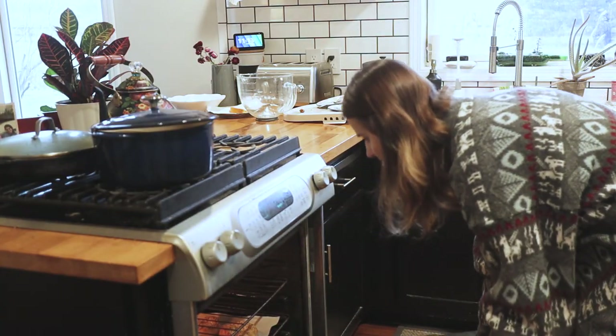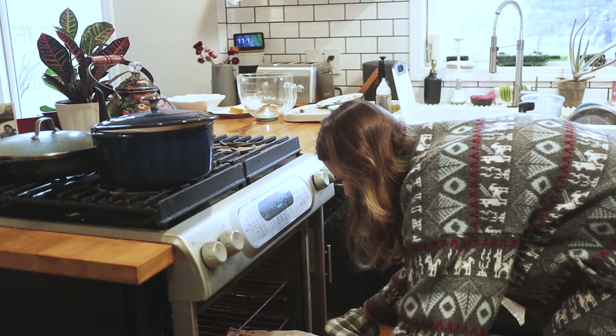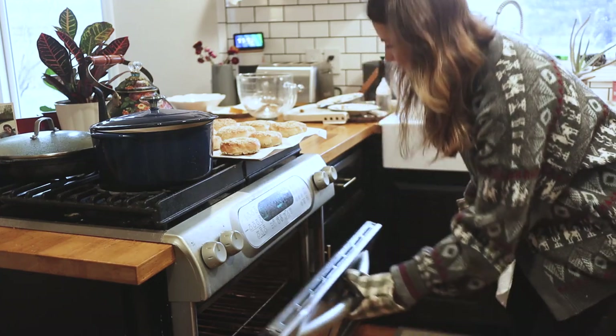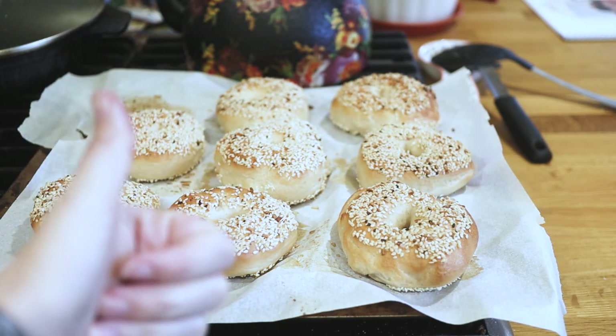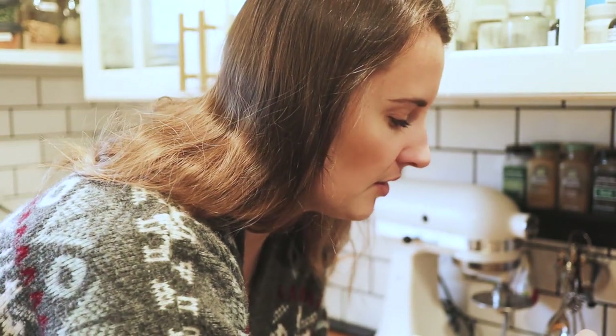Good morning, friends. It is the day after Christmas, and I just finished making bagels, so I'm going to go ahead and pull them out of the oven and show you guys. These bagels are sourdough bagels, and I made them with my sourdough starter, which I started about a week and a half ago. I'm actually going to feed it this morning, so I wanted to talk about sourdough with you guys.